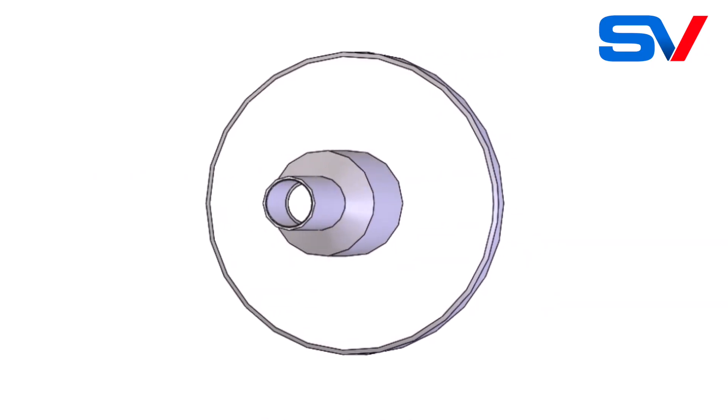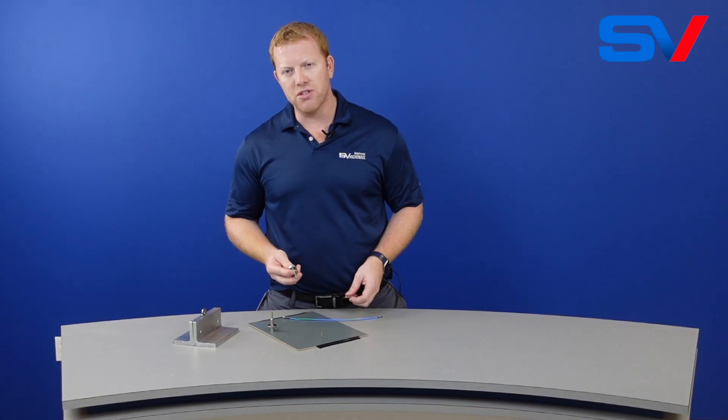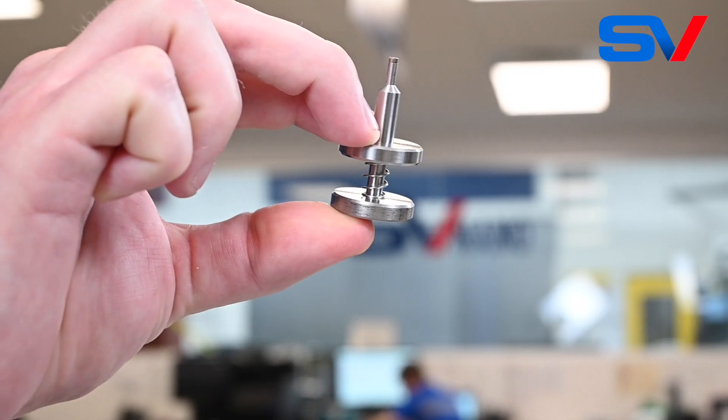The first tool we're going to talk about is the SMPM bullet insertion and removal tool. The way the tool works, it has a plunger, and once you press the plunger down it opens the spring finger so it allows you to grip the bullet.